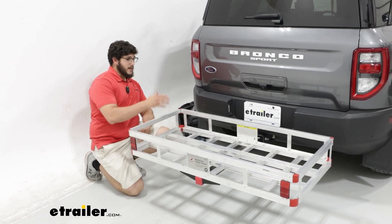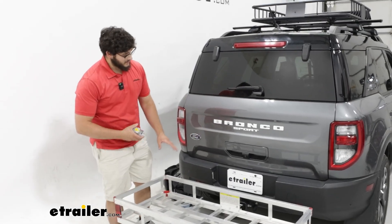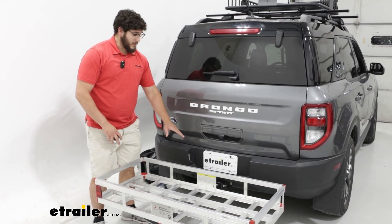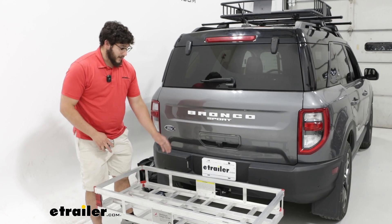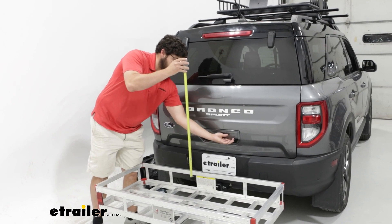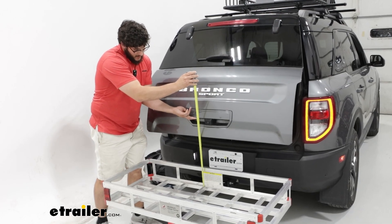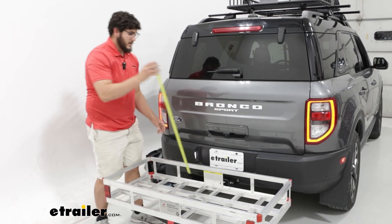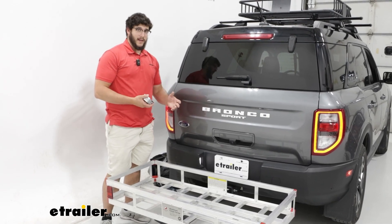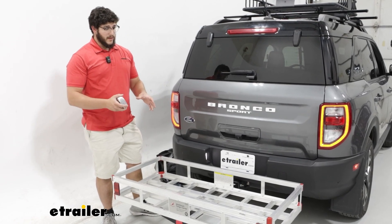Definitely keep in mind, if you are loading gear back here, at certain points you're going to get some clearance issues. You're probably always going to block that license plate just because of how low it is. And that backup camera is going to be blocked pretty soon too. For your hatch access, it's going to make contact at just below 16 inches, so you're not going to be able to stack items up very high before making contact.